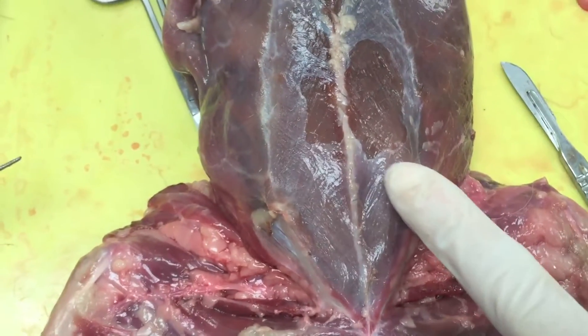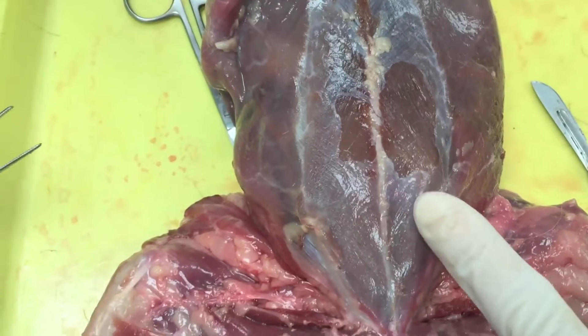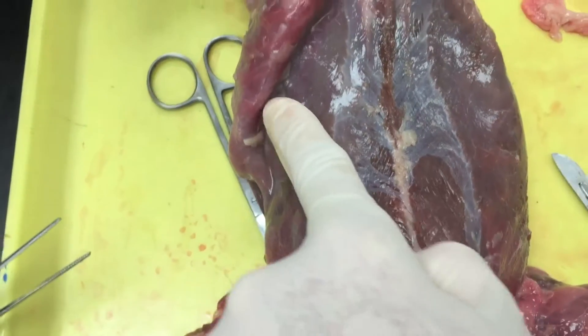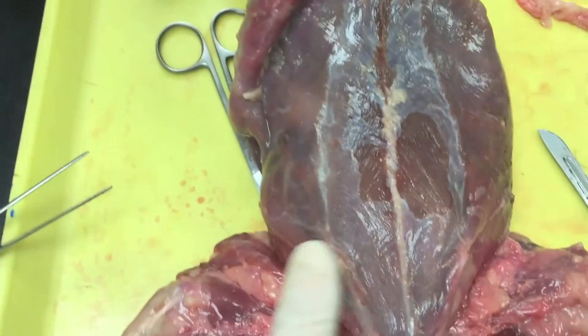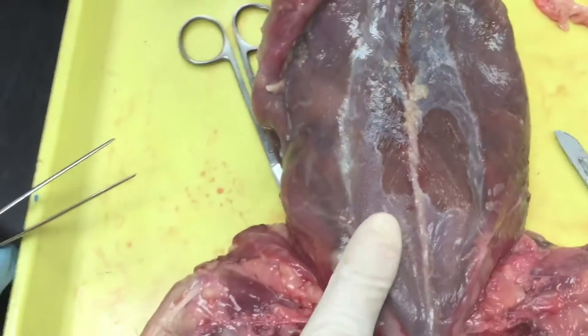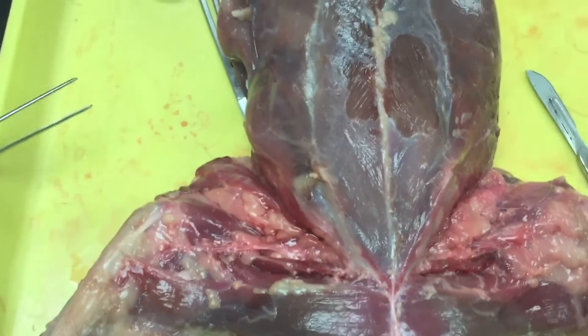The fiber direction on this side goes one way, and on the other side it goes another way. What's cool is that the pyramidalis fibers actually cross over and merge with the fibers of the external oblique on both sides, creating a crisscross pattern that actually helps to work the muscles.